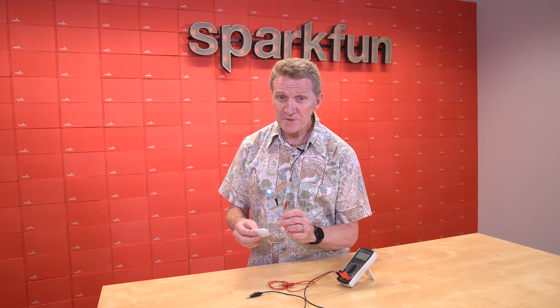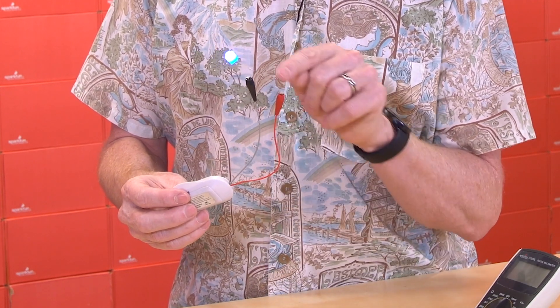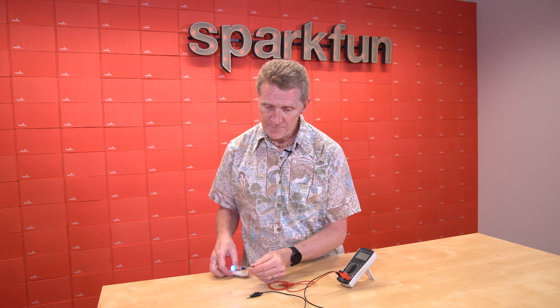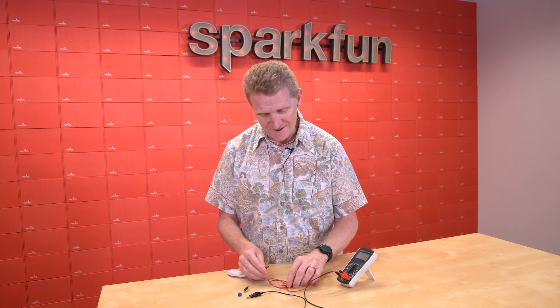Here we have a super simple circuit: 3 volts of power coming from a pair of batteries, running up through a resistor and an LED. The LED lights up. We want to measure how much current is going through here. What we'll need to do is break the circuit, and then we can use our multimeter to re-complete the circuit.